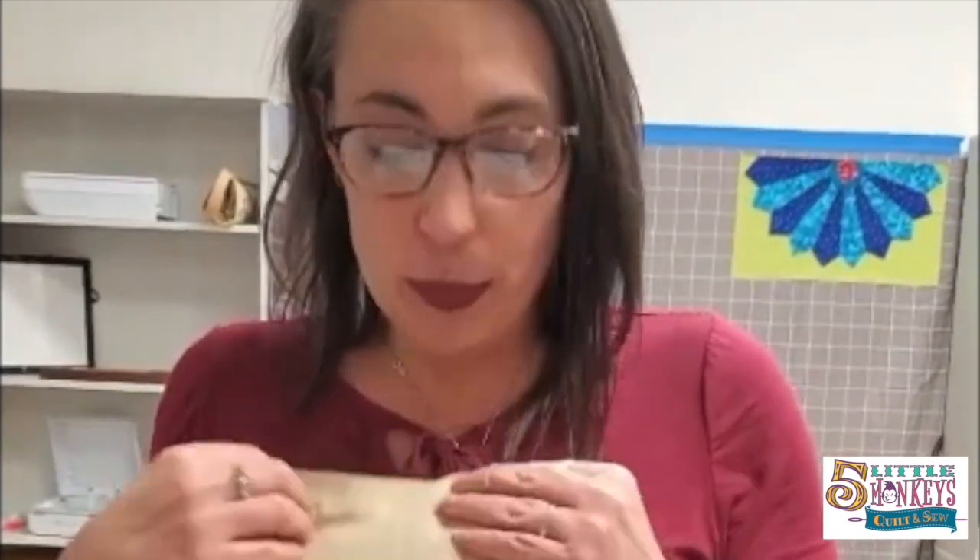I chose the tea towel because it's pretty straightforward — you don't have to do a lot of extra things to make this work. So if you're new to embroidery or you haven't tried doing tea towels yet, I just wanted to give you some tips for things like getting it straight in the hoop, stabilizers, and whatnot.